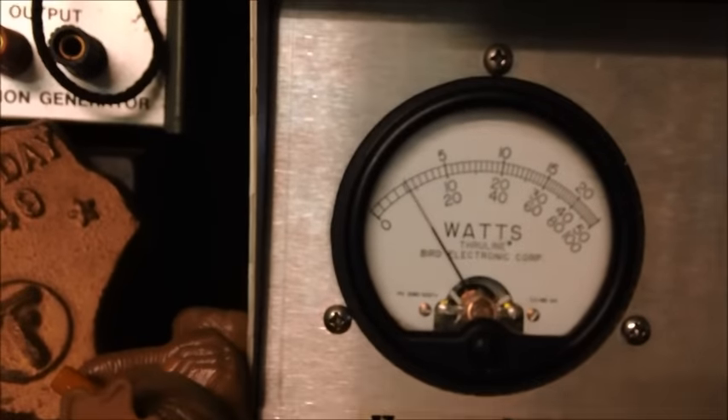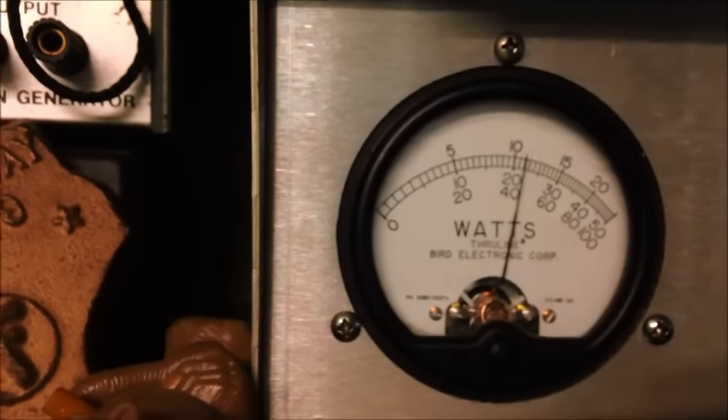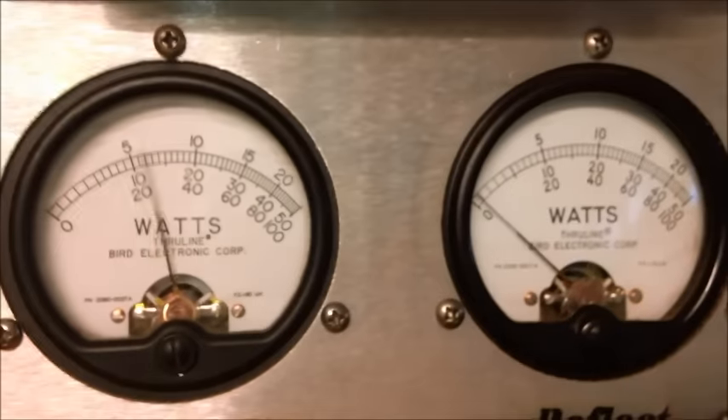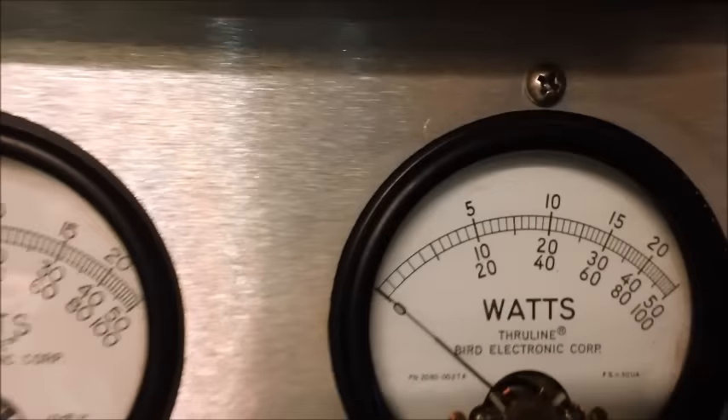As you see, we're taking almost 90 — about a good 400 RMS and about 900 on the peak. And as you see, the Reflect just barely moves — cannot go wrong with that. And that's all set at 14.5 volts.